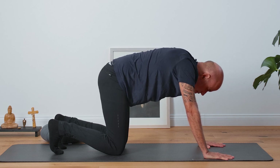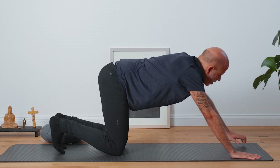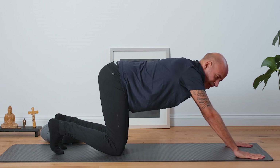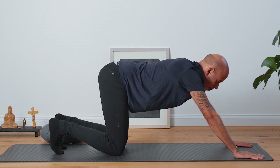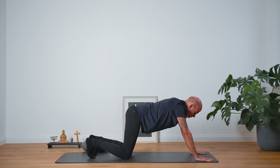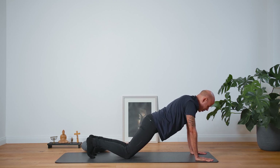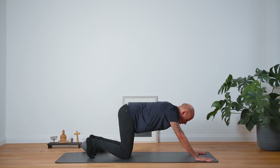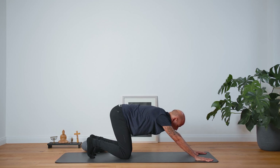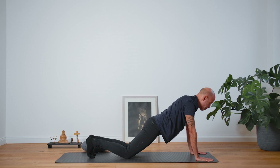Now come back to the center. Bring your hands a little bit further forward in front of you and feel a very, very stable grip with your hands. Keep on breathing deeply and feel the movement of your upper body. Come forward with your hips, with the upper body, and come back as you exhale. Now use your breath — the inhalation pulls you forward and the exhalation brings it back.